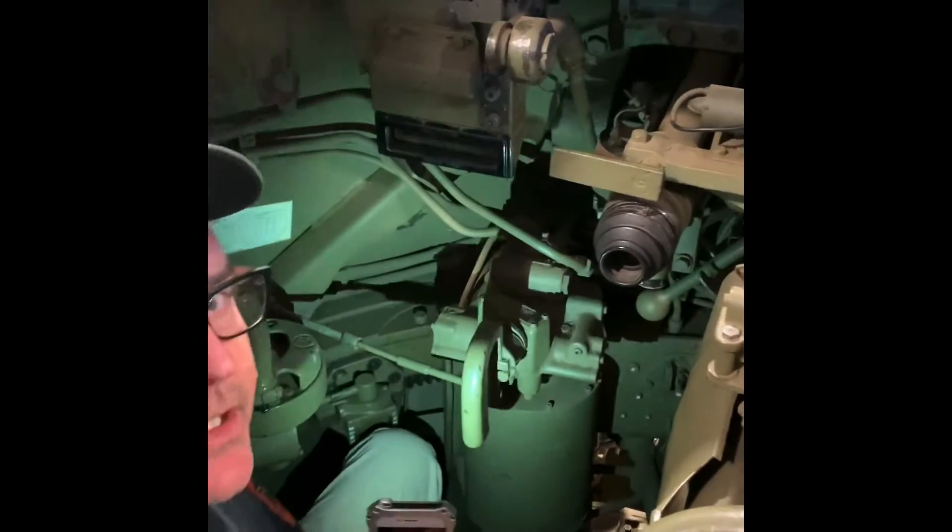And that's basically it — just a little insight into the cramped gunner position on an M18 Hellcat.